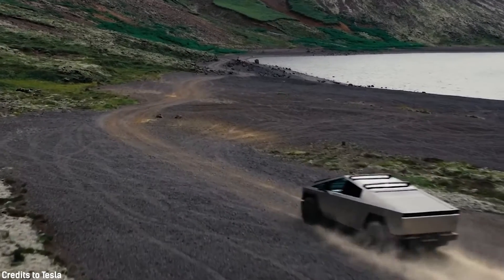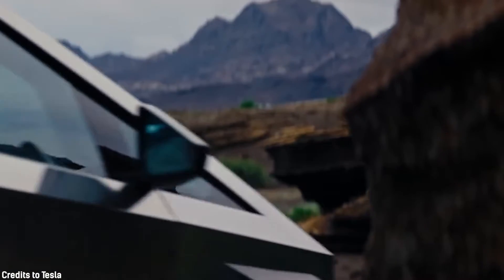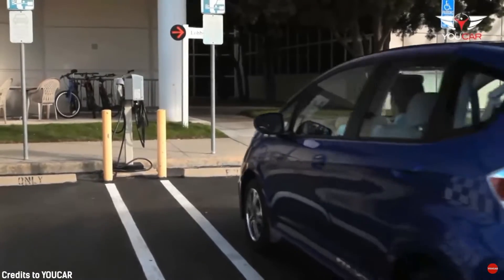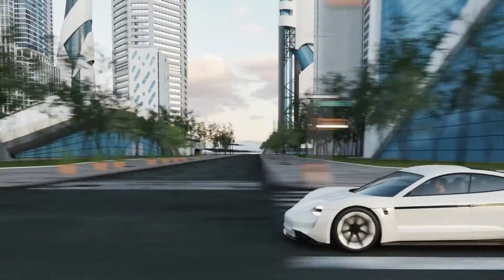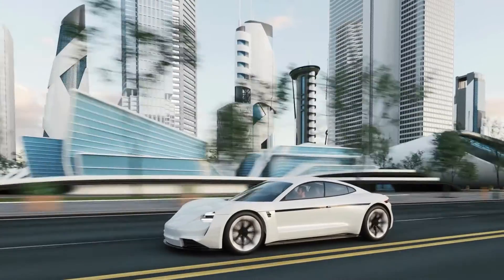The Tesla Cybertruck has a battery capacity of 120 kWh and is reported to have a range of 300 plus miles. For comparison, my first EV, the Honda Fit, had a 20 kWh battery and could go about 65 miles. And you know what has a zero mile range but needs about 30 kWh daily? Your house!